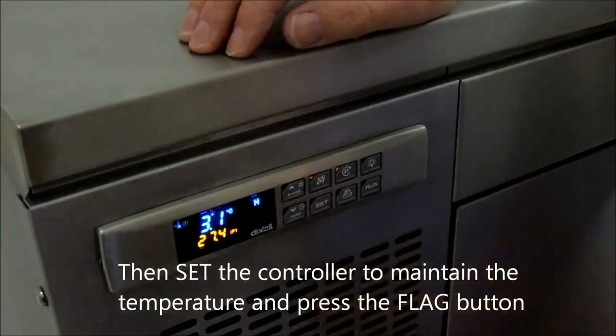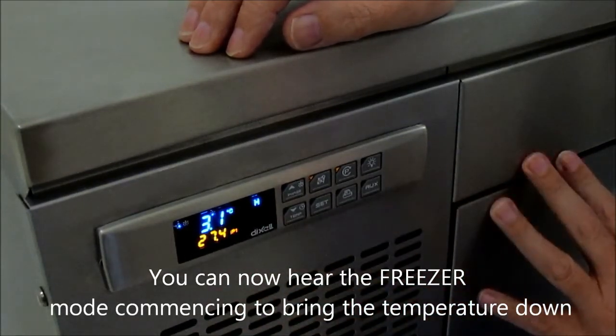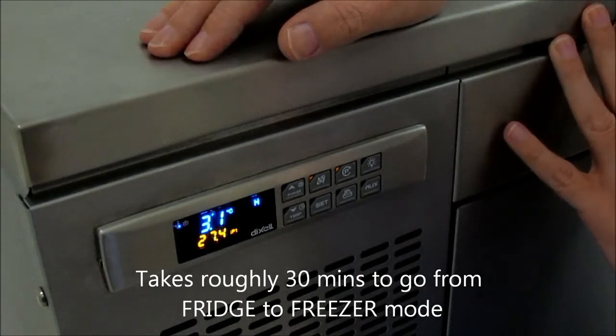That is now completely set as freezer, and as you can hear, the freezer mode is starting to kick in. So that temperature will be going down. It takes roughly 30 minutes to go from fridge to freezer mode.